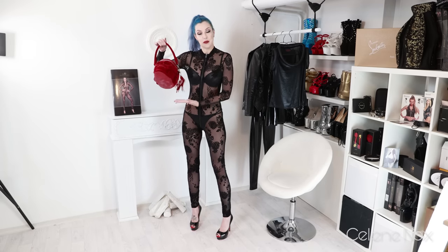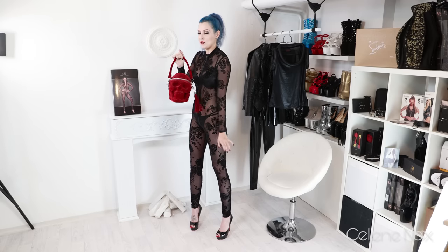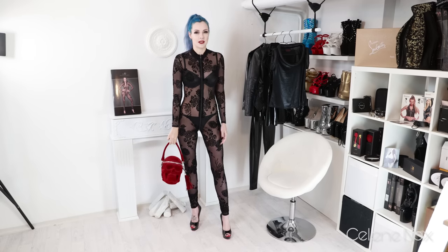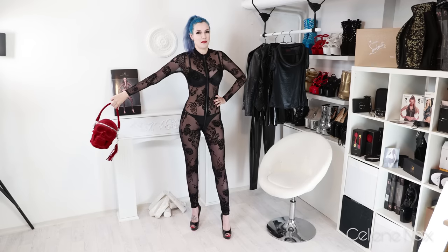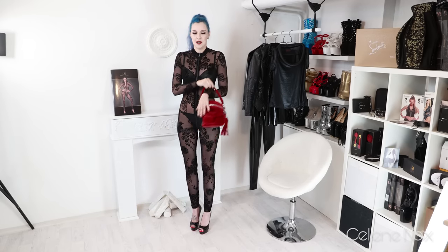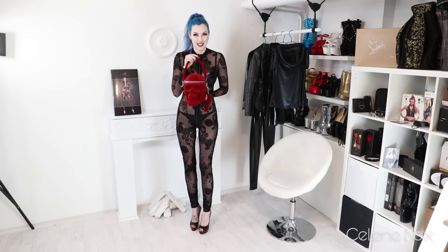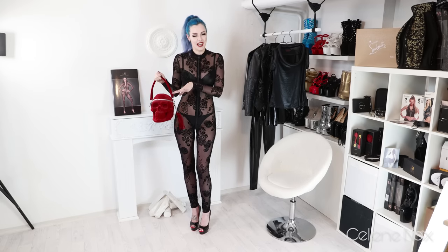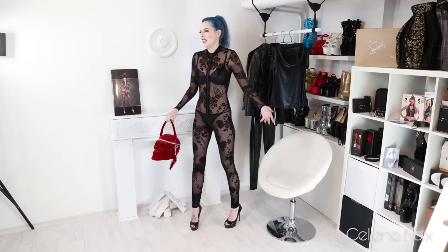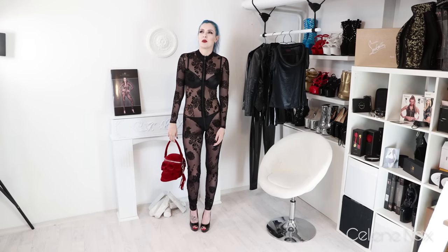Maybe I can add a statement bag — this one is velvet as well, so it goes with the catsuit. It's separate but also part of the look. Probably not the most glamorous bag because it's a skull, which I really like. Anyway, yeah, I love it. Let me just think about where I would wear it.